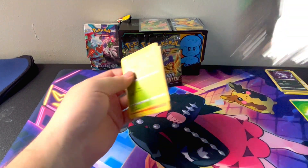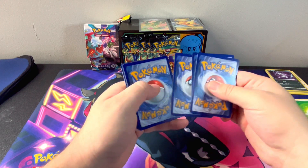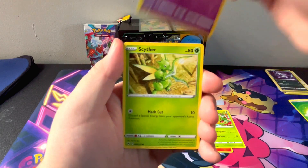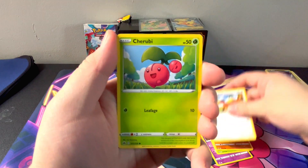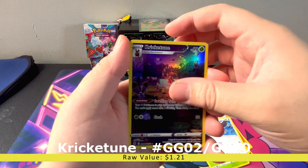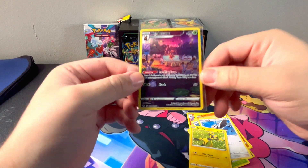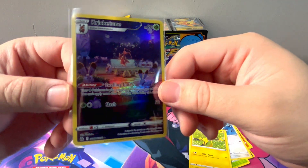Pack number three. Leaf Energy, Salazzle, Carnivine, Girafferig, Scyther, Riolu, Young Goose, Cherubi, Starly — into a Cricutoon Galarian Gallery and a Zaraura. Nice. Let's hit number two right there. The lighting is kind of dark right now, but it's a really pretty card.